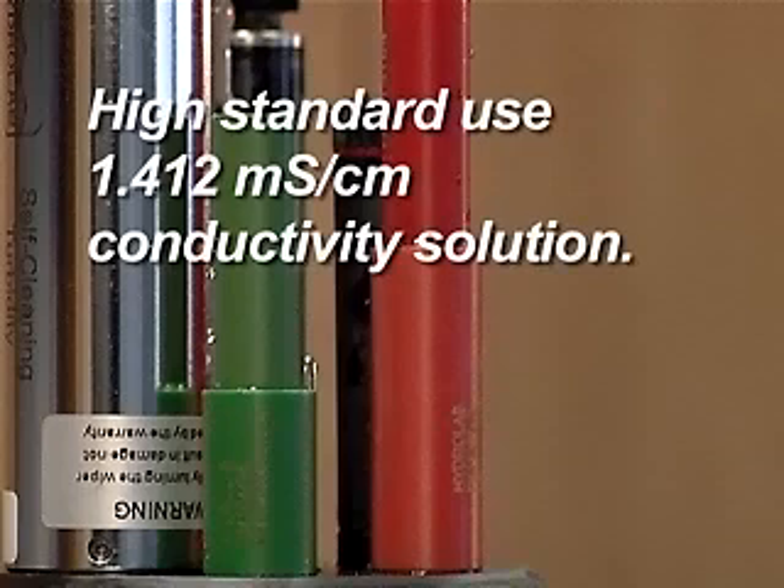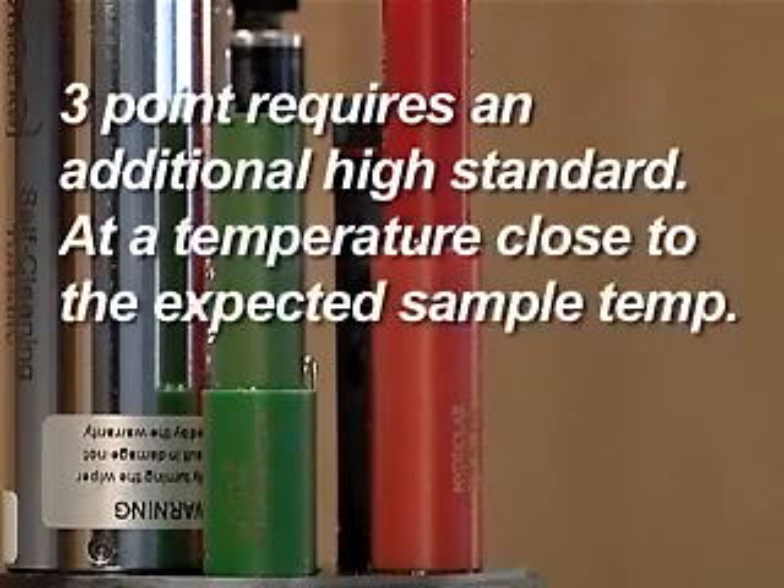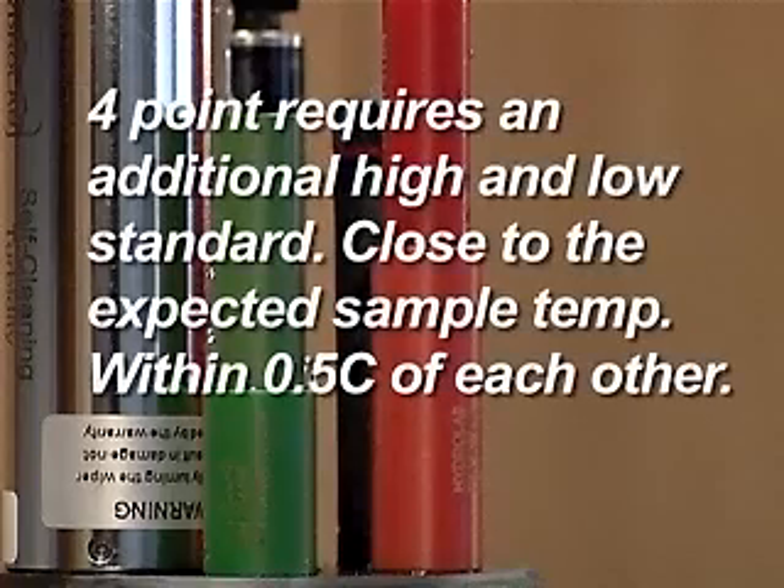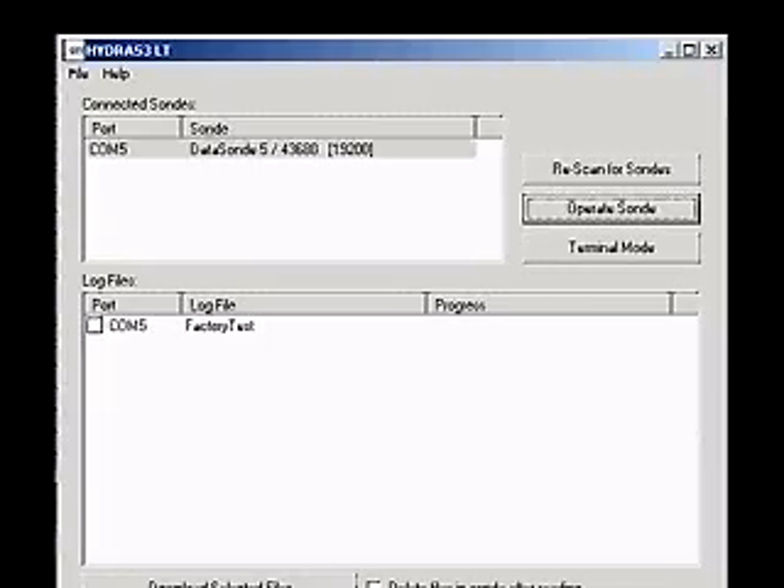For the high standard, use a 1.412 millisiemens per centimeter conductivity solution. A three-point calibration requires an additional high standard at a temperature close to the expected sample temperature. A four-point calibration requires an additional high and low standard close to the expected sample temperature and within 0.5 degrees centigrade of each other.